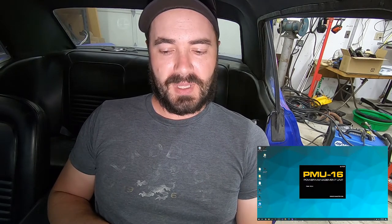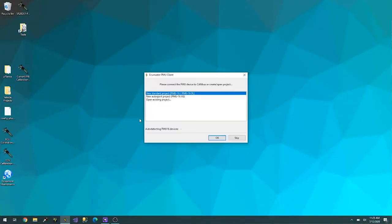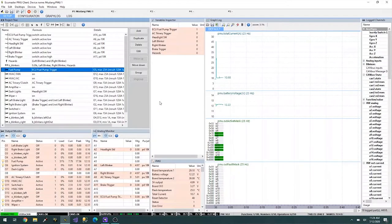Once you're connected to the PMU, you launch the software and it starts at a connecting screen. You can start a new project from scratch and upload it later, or auto connect directly to the PMU and build everything live — which is what I usually do so I can hear each thing turn on and confirm I'm connected to the right outputs. As soon as I turn on my key, it provides power and syncs up. On the right you can see the health and conditions of the system, and on the left all the triggers, inputs, and power outputs I've built.